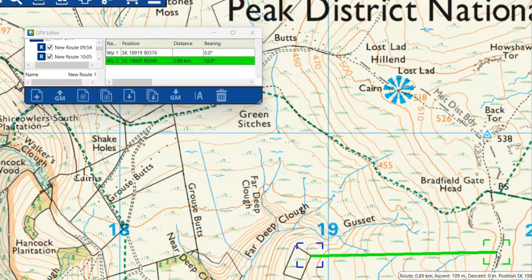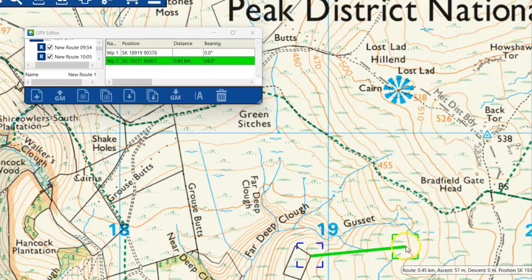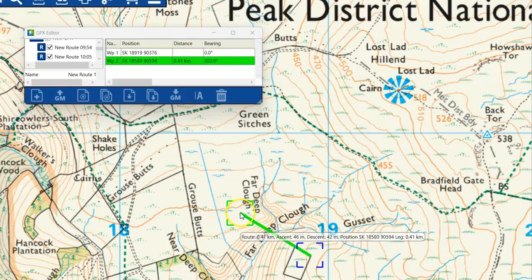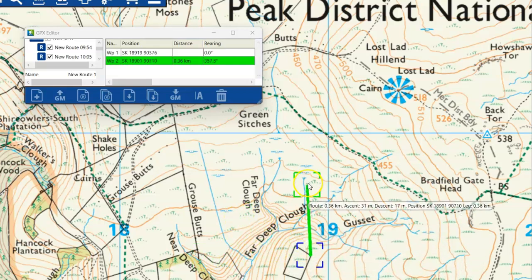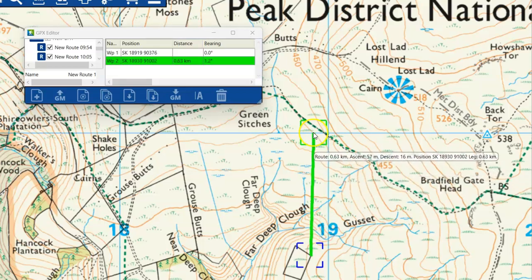A quick recap: if you're going straight up the map you'd be going 360 or zero; straight east would be 90 degrees; south is 180 degrees; west is 270 degrees. Everything in between is a mix — northwest, northeast, southwest, southeast, etc. I hope that was useful.